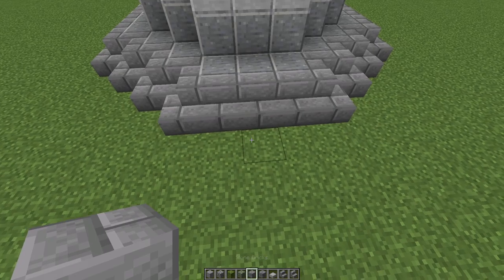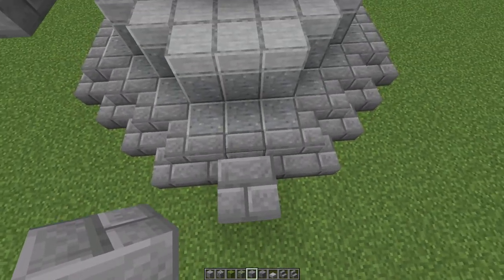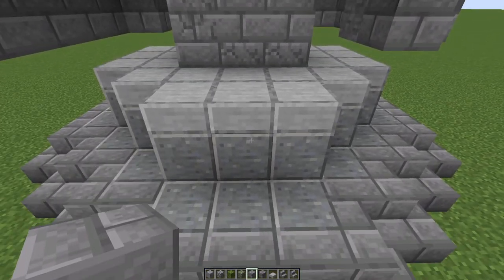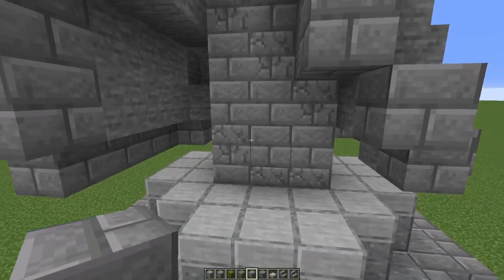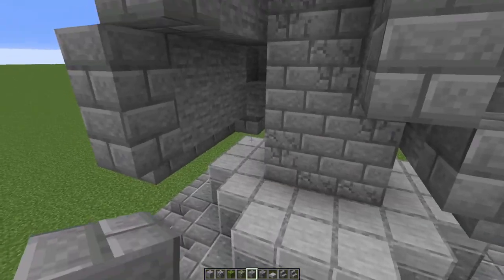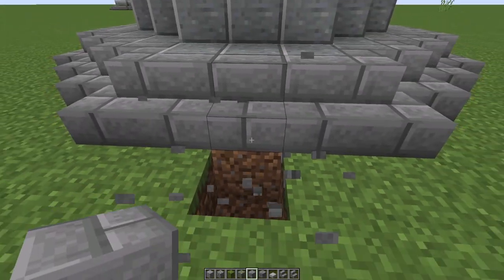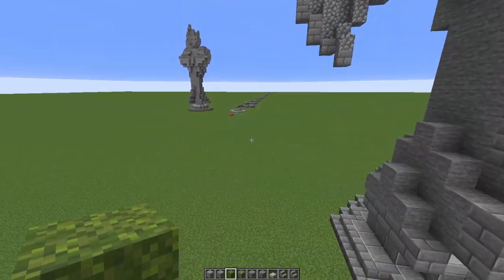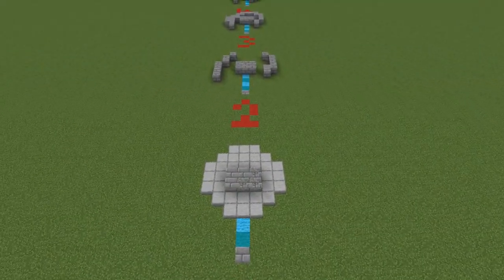So your first layer — layer number one — if you put two blocks up and then start building forward from there, that is layer number one. Then we go up one, that's layer two; up one, that's layer three; and so on, all the way up to layer 23. There are 23 layers that I'm going to show you right now.